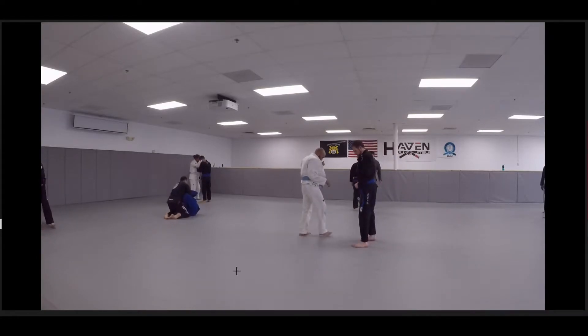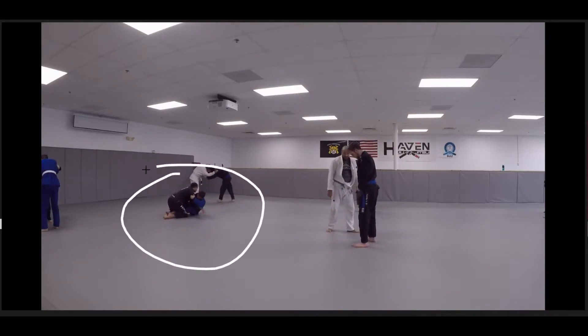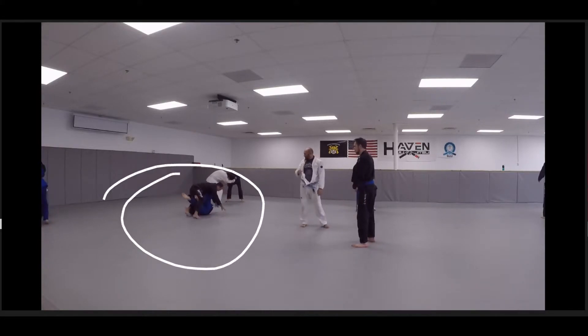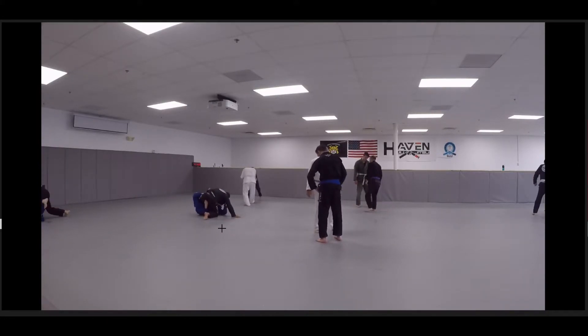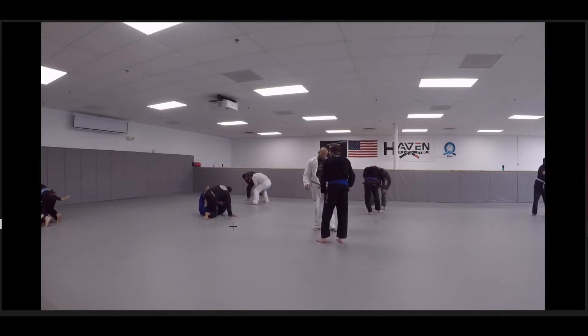Alright guys, breaking down some of the ruling, getting Jason some of the things we need to focus on to get it so that he's crushing Worlds next year.